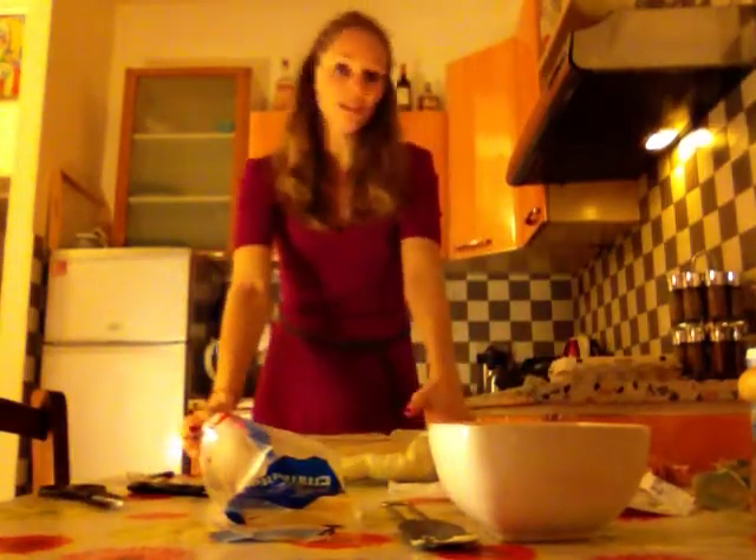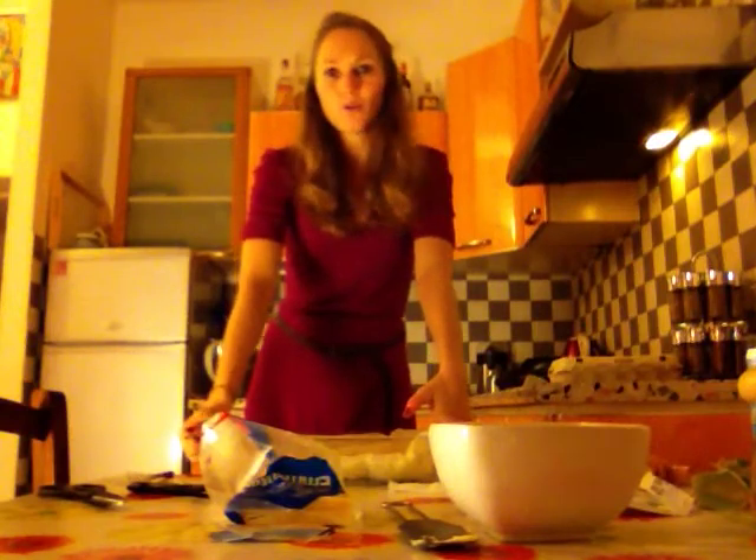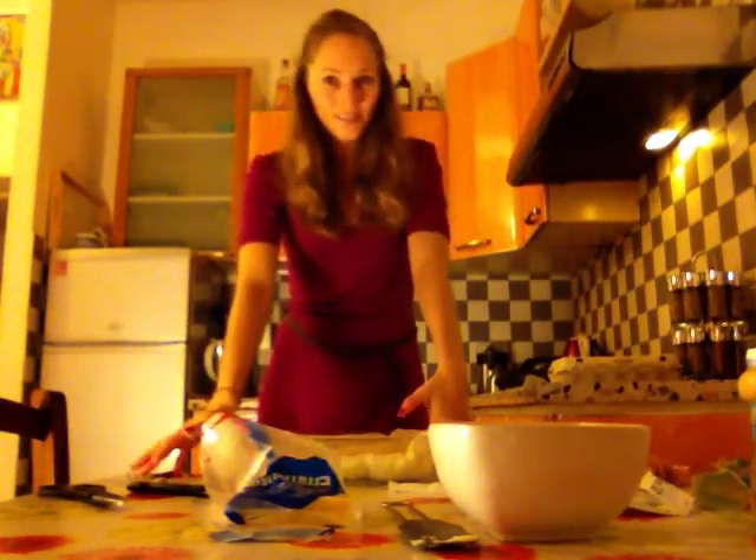There we are. And now you can put it in the oven for around 35 to 40 minutes. Enjoy!